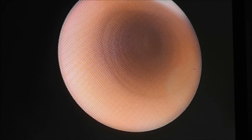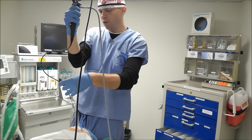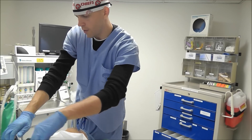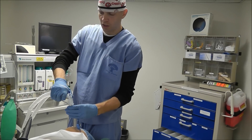Once I'm past the vocal cords, I'll just advance this endotracheal tube. So once that endotracheal tube is in there, I go ahead and pull my scope out, and then I can hook up my circuit and ventilate the patient.